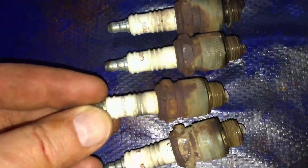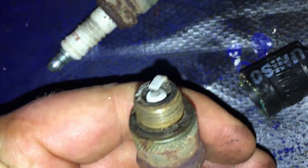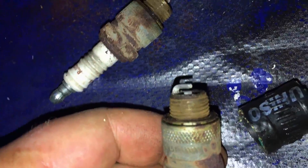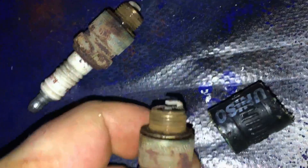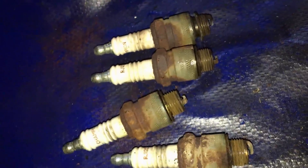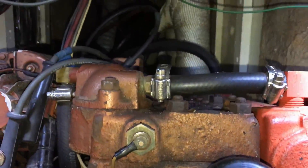Last year I didn't replace the spark plugs, and I'm thinking they need to be replaced this year — you can see they're starting to show a little bit of wear. The head of the plugs is one of the things you want to look at. These are dry, indicating there's no oil, meaning my piston rings aren't leaking oil by. Otherwise they'd get coated with oil and have a wet look to them, so that's a good sign. My exhaust doesn't show any smoke coming out either, indicating no oil blowing past the rings — also a good sign. That's the last step for winterizing Lyric's engine.